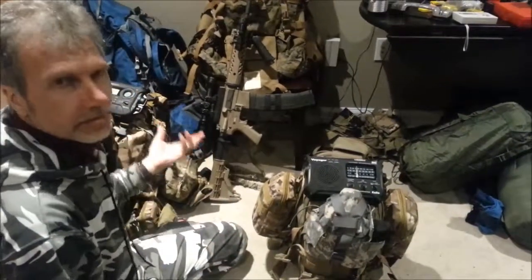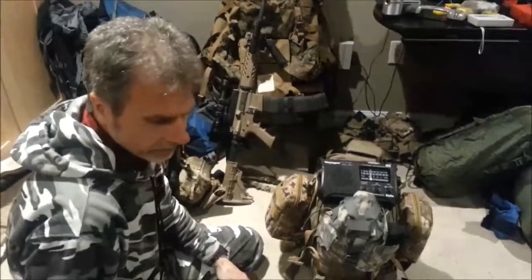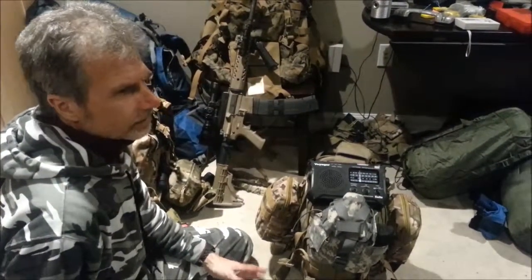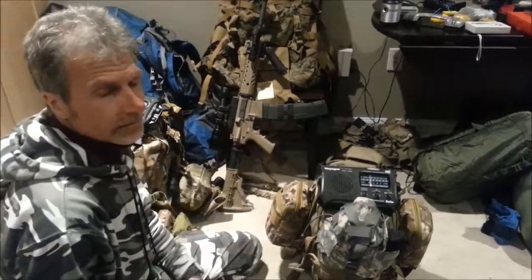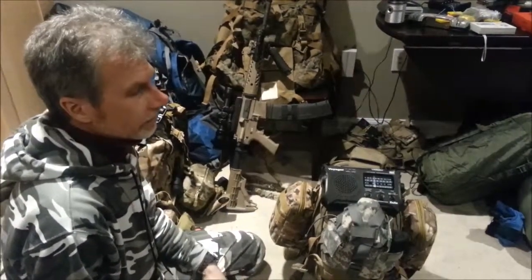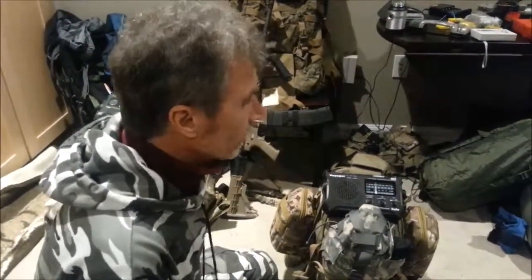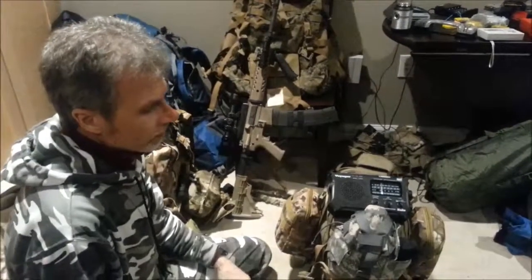This kit does not have anywhere near the equipment of the bigger one. It's specifically for your vehicle, so that if you get stuck in a blizzard or an EMP hits and you're stranded, you can pull it out of your trunk and it'll give you enough food and supplies to survive — hopefully to get back to your home or your stash, wherever you need to go.